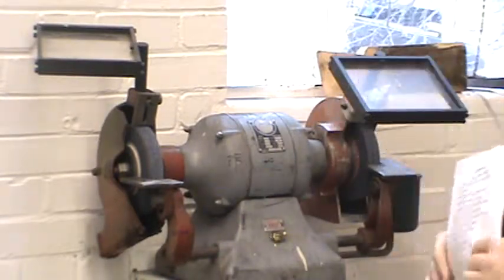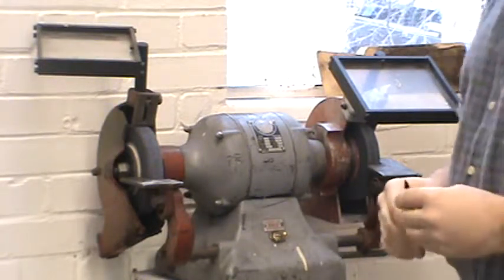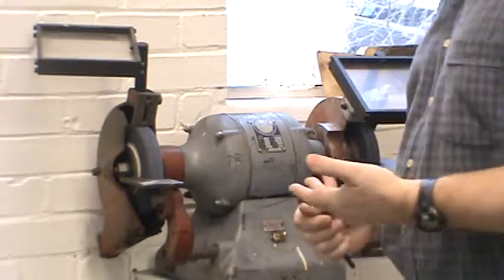You never want to wear gloves on a grinder either. In fact, we don't wear gloves in the machine shop very often, because if your hand is in a glove and the glove gets caught in the machine, the glove will pull your hand into the machine.